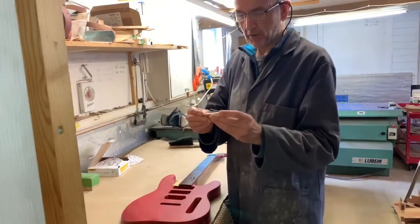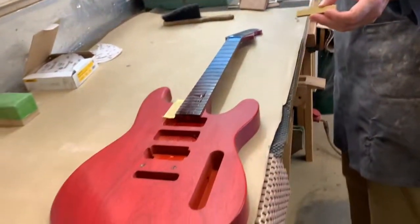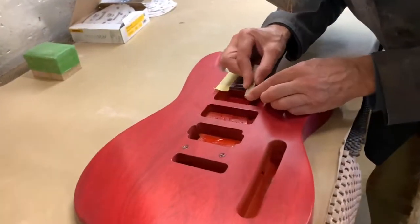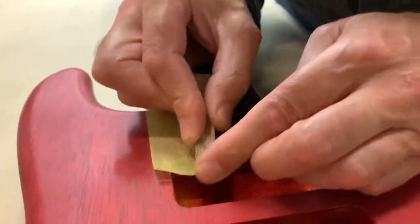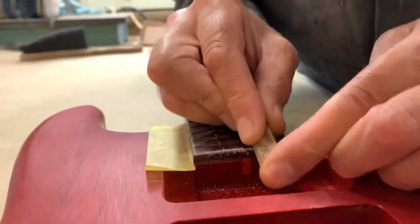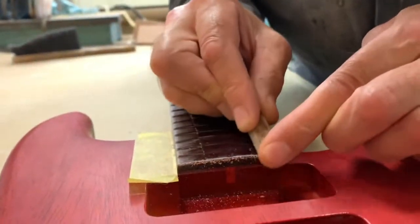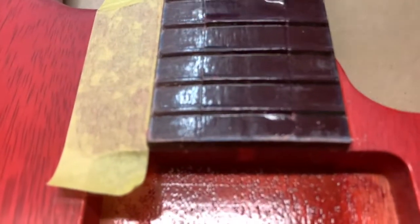I'll use a little sanding block with some 320 or 220 paper on it, and sanding inwards I just clear the lacquer off until I can see the edge of the masking tape. That's it — once I can see that, it's clean. Otherwise the risk is you pull the paper and it pulls the lacquer off, leaving little bits of lacquer missing.